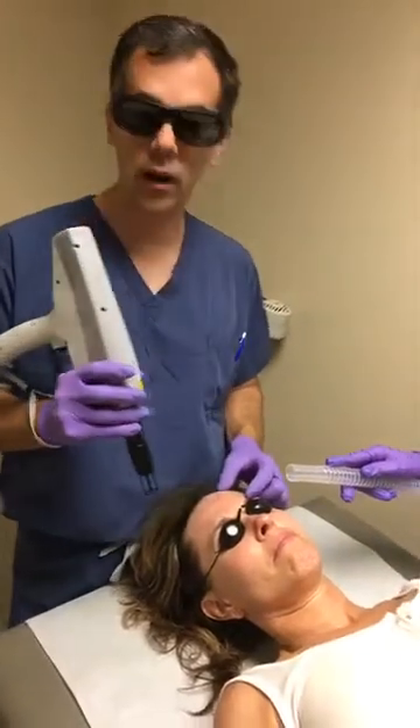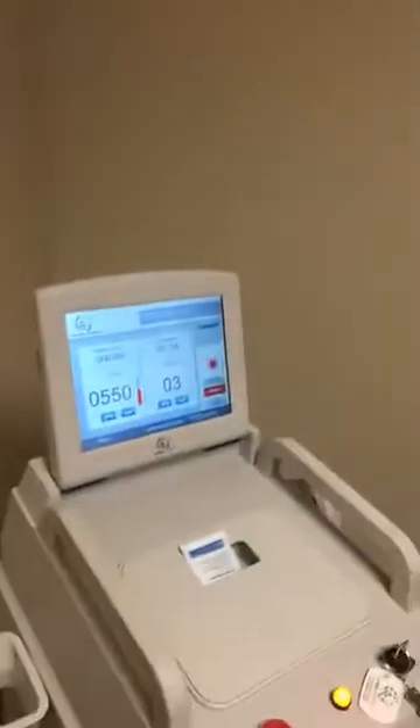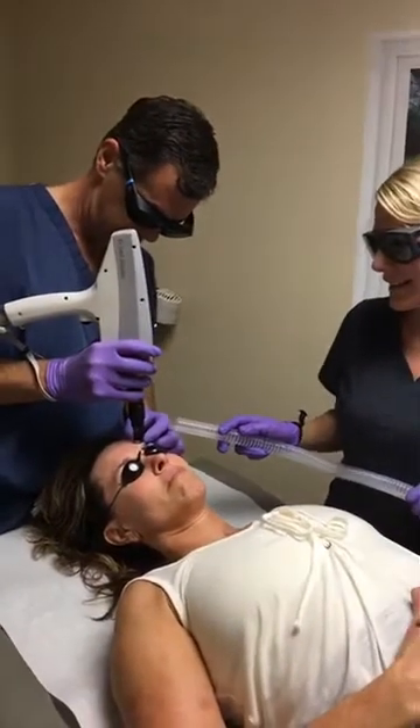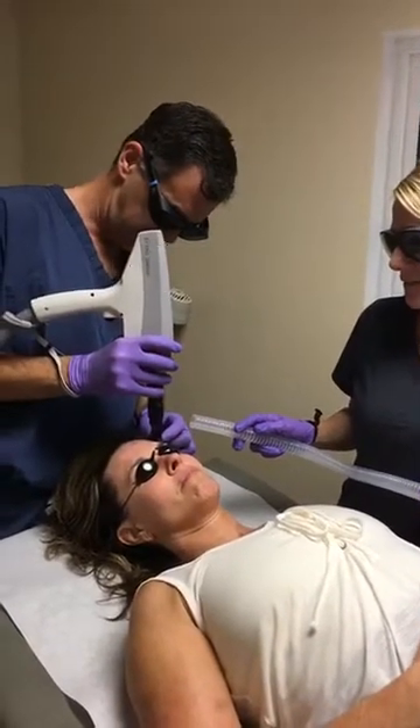Hey Facebook, we are demoing our new Rora Aesthetic Erbium Yag laser. Tracy is getting a full face resurfacing done now. We are really excited to bring this into the practice to be able to offer a resurfacing with minimal downtime. Tracy is really comfortable.